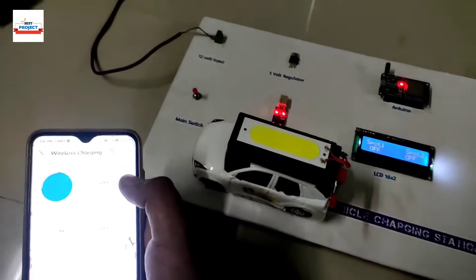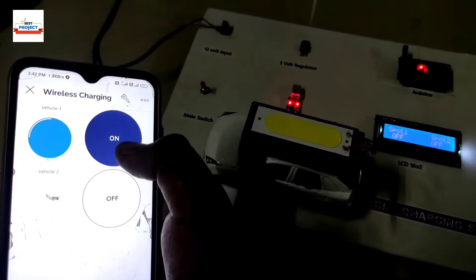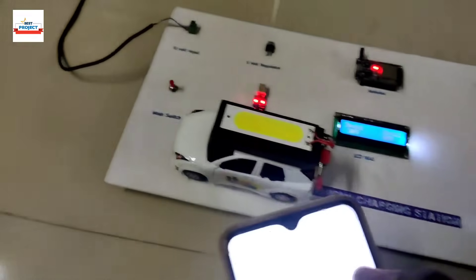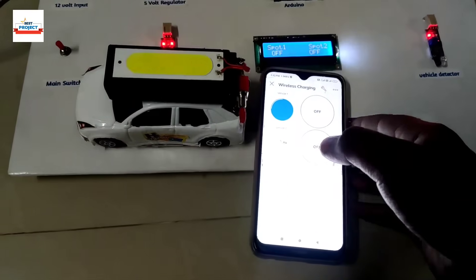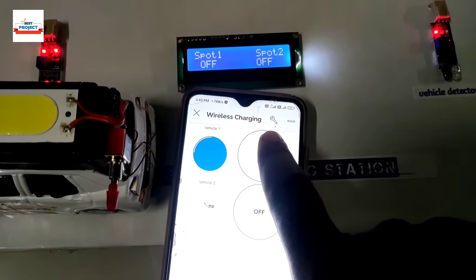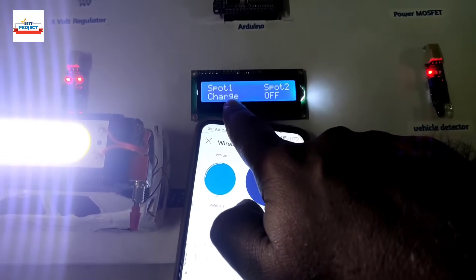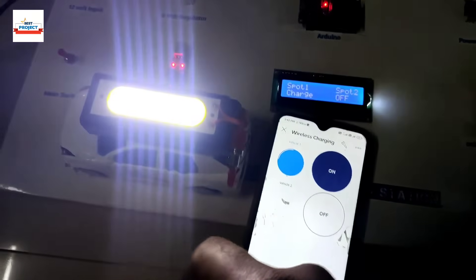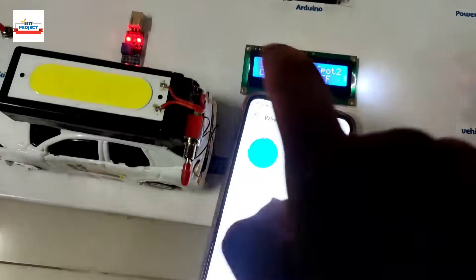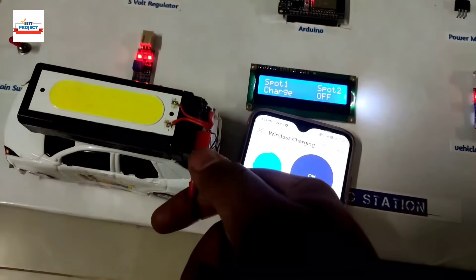Now let's turn the system on and off using the app. You can see we can switch the system on and off, and simultaneously observe the LCD. When the system is off from the app, the LCD shows 'off' for spot one. When we turn it on, the LCD shows 'charge'. Switching to battery charging mode, you can see it shows 'battery charging now'.